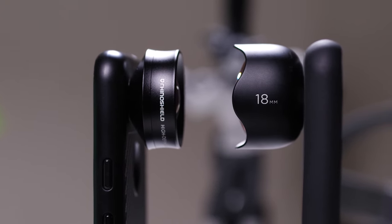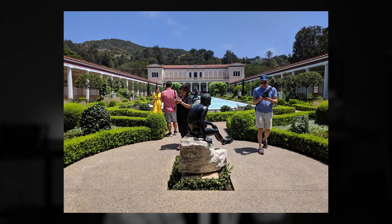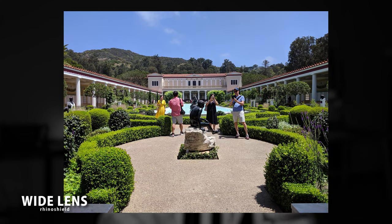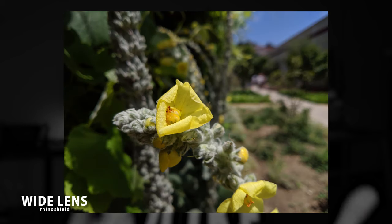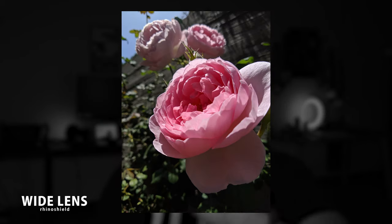One thing you notice about the Rhinoshield lens is that it's actually a little bit smaller — a little bit shorter — than the Moment wide-angle lens, but I didn't see any loss in quality. I was still able to get some really awesome photos and videos, as you're seeing in this piece. One other thing proudly displayed on the Rhinoshield lens is that it can double as a macro lens. This is actually true for a lot of wide-angle lenses — you can get closer to the subject and still be able to focus in on it, and I went ahead and tested that with some pretty good results.